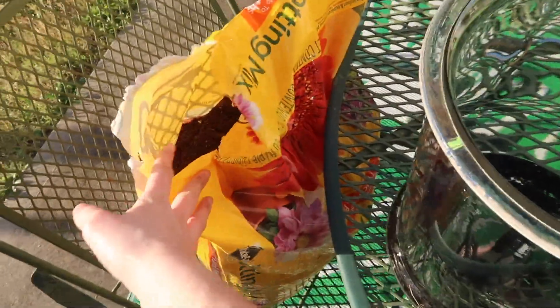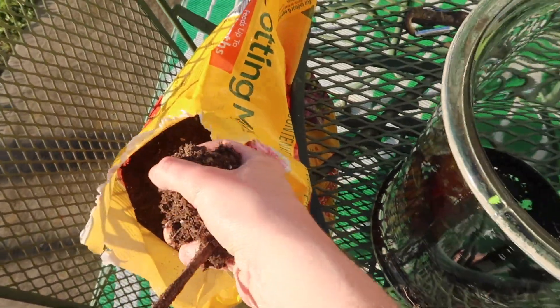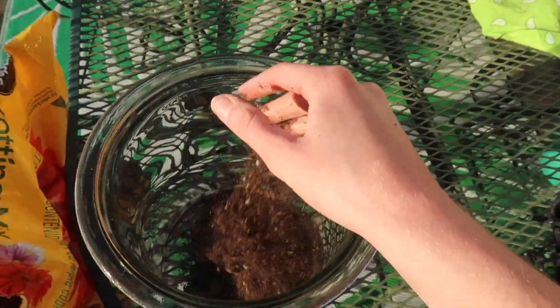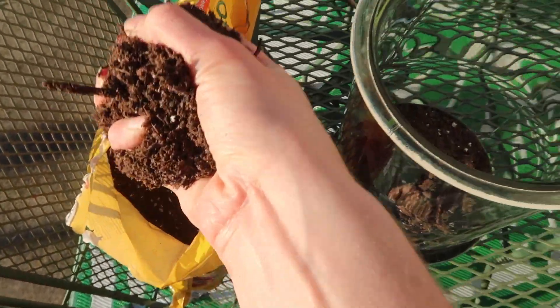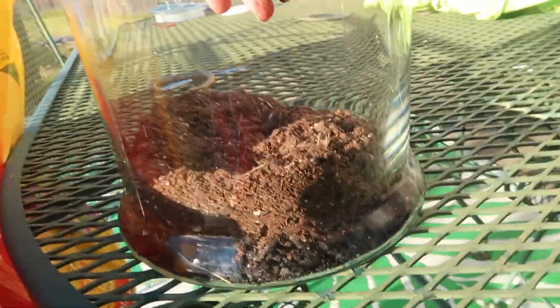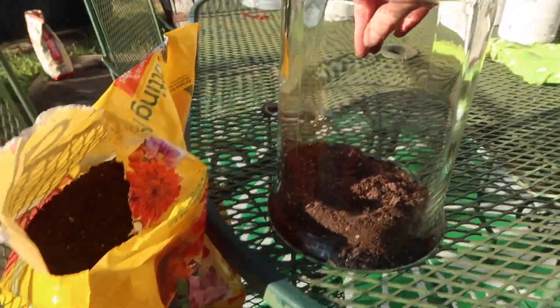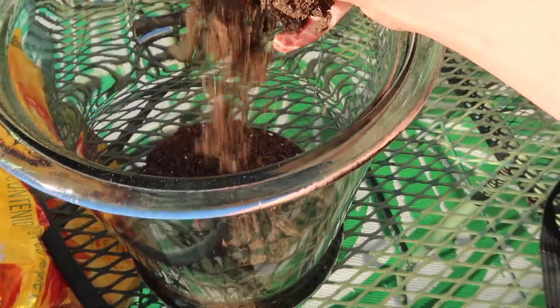The second ingredient is our potting mix. I'm going to add a couple handfuls into the container — I think that will suffice. We don't need too much because of the items collected at the creek, so this is just enough. You kind of eyeball the whole thing, really.